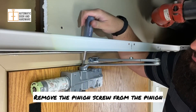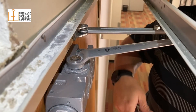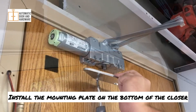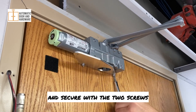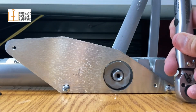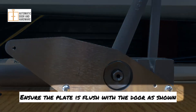Remove the pinion screw from the pinion and install the included hex bolt and washer. Tighten to 130 inch-pounds with the torque wrench. Install the mounting plate on the bottom of the closer and secure with the two screws, tightening to approximately 30 inch-pounds. Ensure the plate is flush with the door as shown.